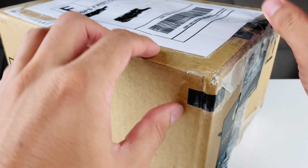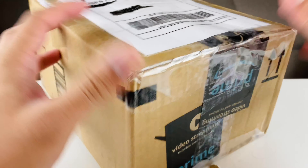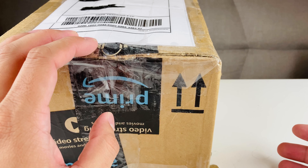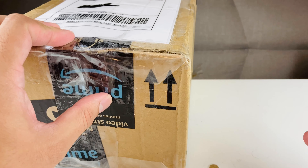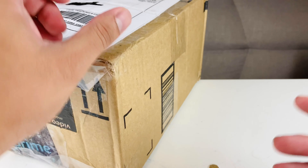Hey guys, Techno Venture with another video for you guys. Today I'm going to be unboxing the iPhone 7 Plus that I bought off Mercari. It was only $128, but this phone is pretty exciting because I was just able to find this deal and bought it right away when the seller posted.